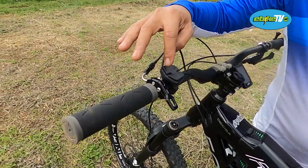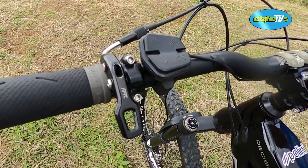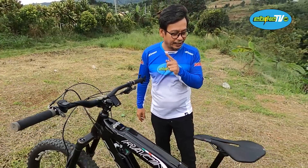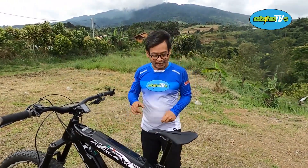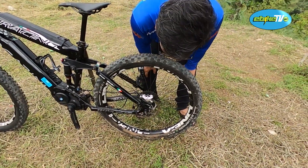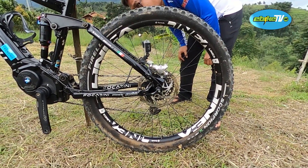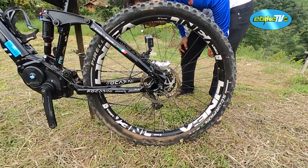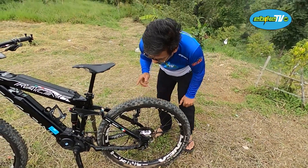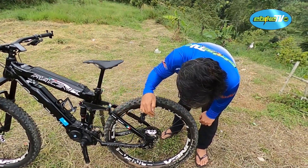Untuk si kokpit, kontrol panel-nya sama ya. Terus kita lihat spek yang lain, kayaknya beberapa sudah di-upgrade. Dari rim dulu: rim-nya ini pakai Formula Linea. Keren nih, kayaknya 50mm lebih mungkin ini. Lumayan keren sekali. Formula Linea Ford, ini Italia juga. Terus ban pakai Pirelli Scorpion, Italia juga, bro.